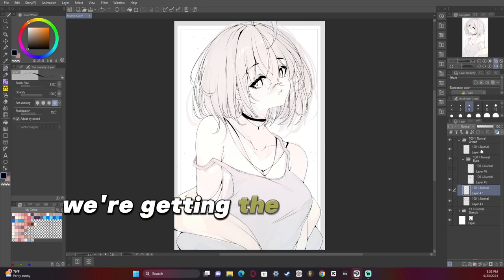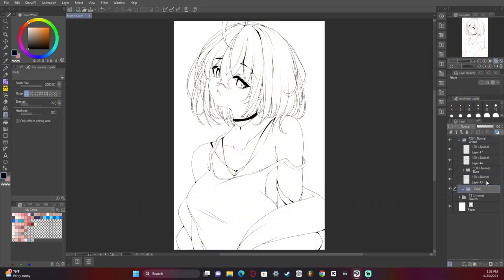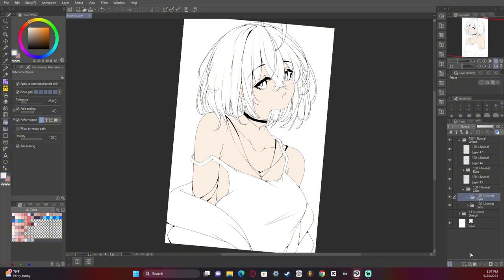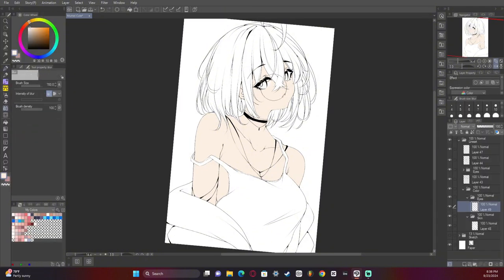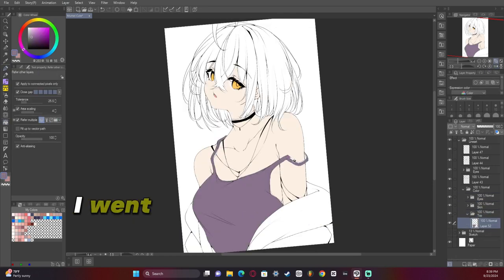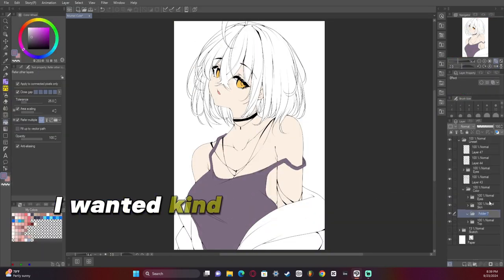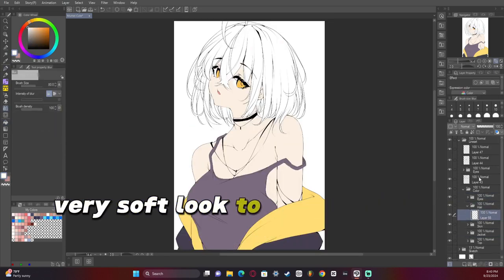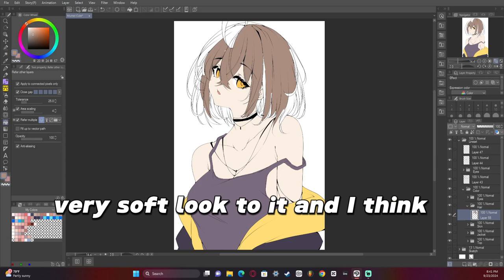So there we go — we're getting the eyebrows in, making it look nice. Now we're going to add the base colors. In terms of colors I went a little bit softer this time — I wanted kind of a pastel, very soft look to it, and I think I did okay with that.